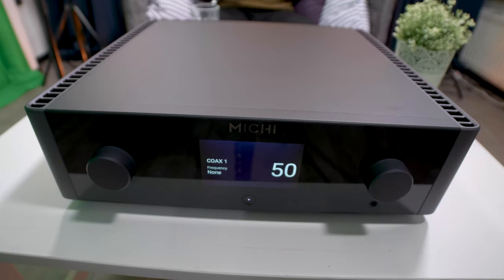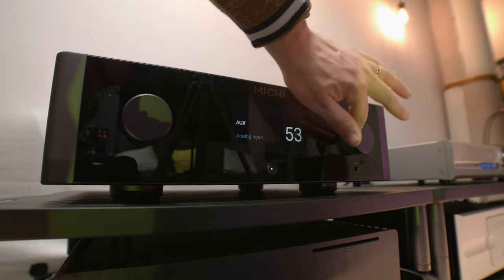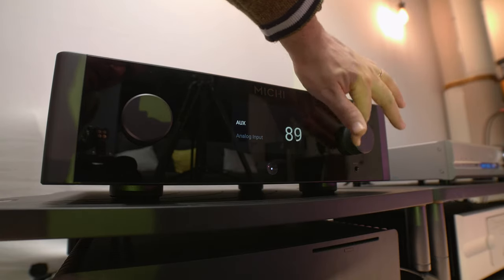But the P5/S5 combo is also kind of expensive. You need cabling, power cables, and all sorts of accessories to make it work. In the end it will cost you around 10,000 euros. So for the people that don't want two boxes and don't have 10,000 euros, the X3 is the way to go, because the X3 is 5,000 euros and you don't need power cables and interlinks for two boxes — you just need one decent power cable and you're set.